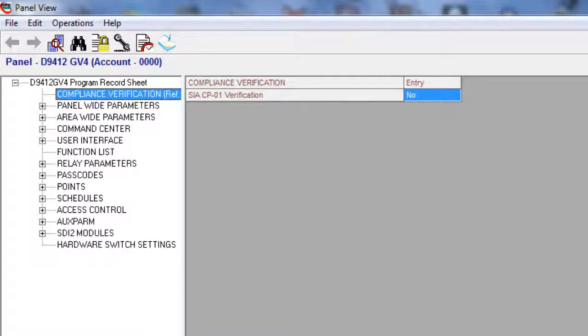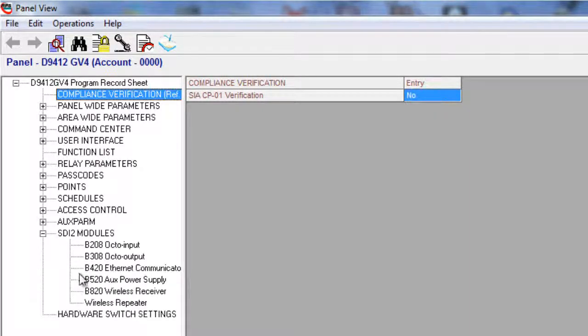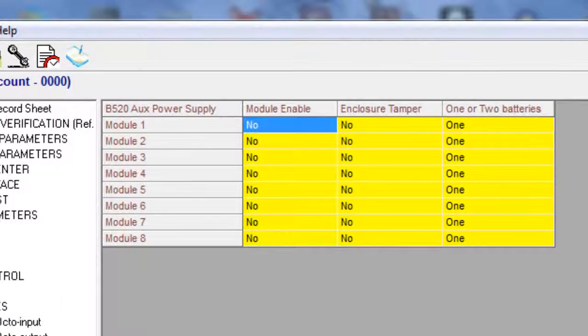Within RPS, you have the ability to configure the supervision of the B520 and view the module's present status. For the configuration, browse to SDI-2 modules, B520 AUX power supply, and adjust the fields as necessary. Your options include supervising the B520 module, its tamper input, and its attached batteries.